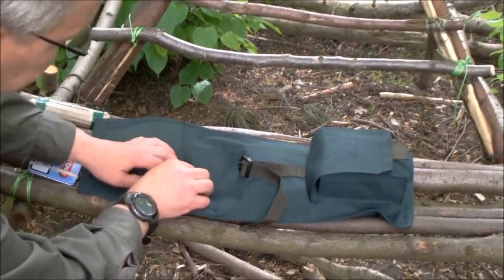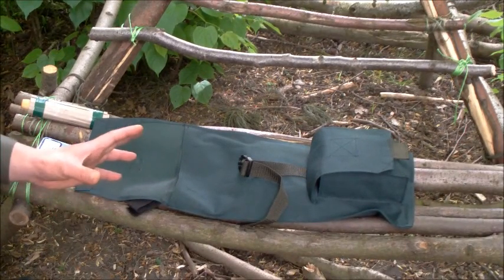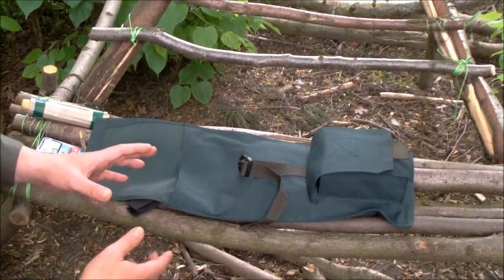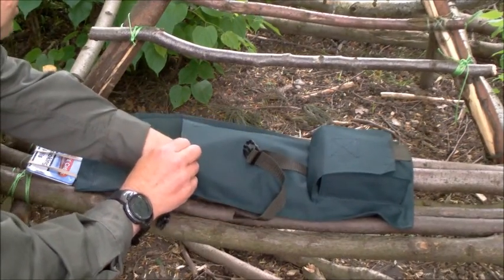The axe is inside there, fully covered and fully sheathed. The idea is it can go to the outside of my pack so I can get it quickly if I need it, and in between going from A to B it doesn't scare the natives. Also inside there's further storage.